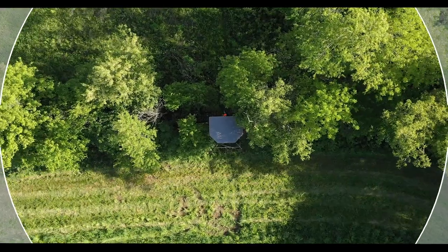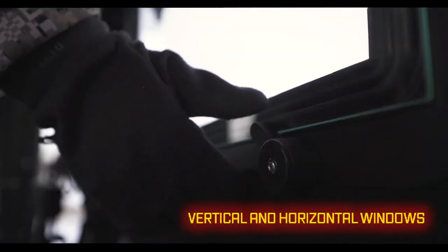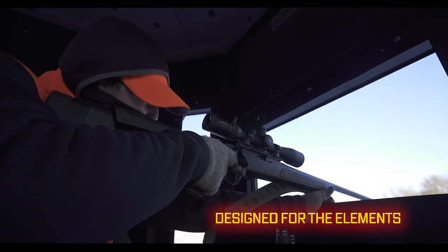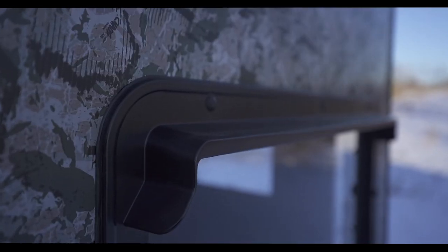Eight large windows provide 360-degree shooting radius, sitting or standing, while one-hand-operable silent windows made of residential glass provide ample space to shoot any type of weapon. One-piece roto-molded window frames with ease will keep hunters dry even in the most adverse conditions.